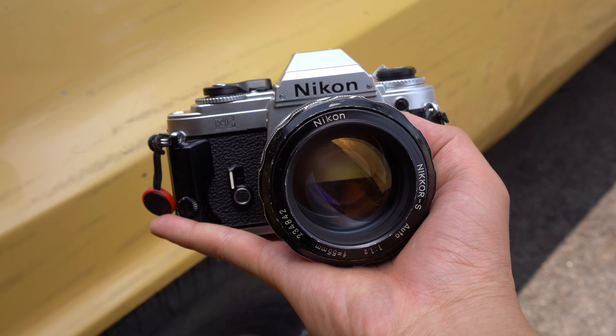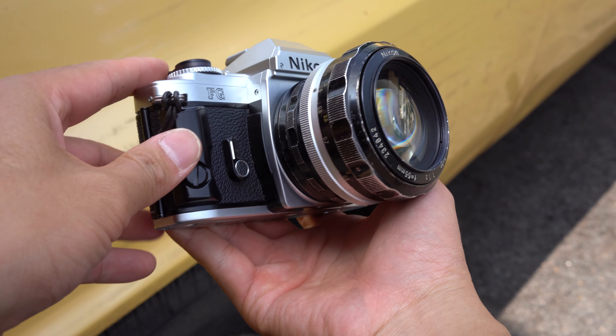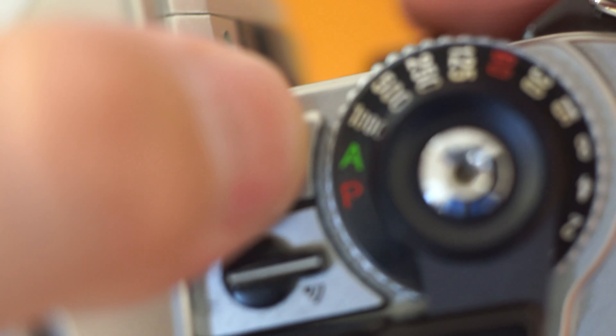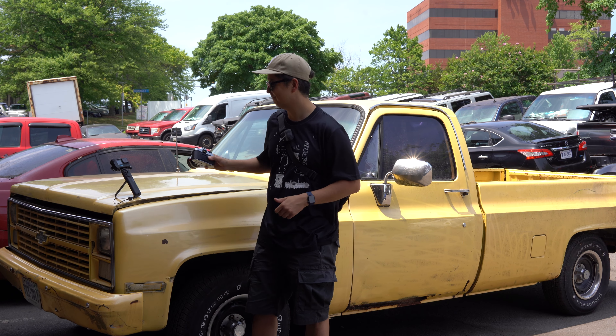Now let's talk about the overall features. The Nikon FG is actually a four-camera-in-one because you have four different types of exposure modes. Starting with P, which stands for Program — in this mode the camera fixes the shutter speed and the aperture, so you're letting the camera decide. If you are new to photography, this is an entry-level camera and this would be a great start to learn how an SLR camera works.